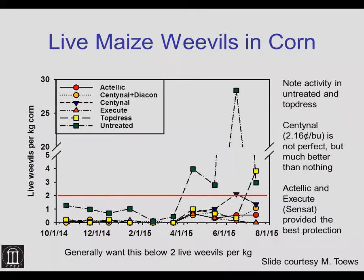Data from Michael Tays at the University of Georgia shows that the best treatments are Actelic or Sensat. Looking at corn put in October and sampled through August, the most insects appear in the untreated bin. Actelic and Sensat — what was called Execute at the time of the test — had the fewest insects overall. Sentinel alone, or Sentinel with an insect growth regulator product, gives intermediate numbers. Top dressing is not very effective and is not recommended.